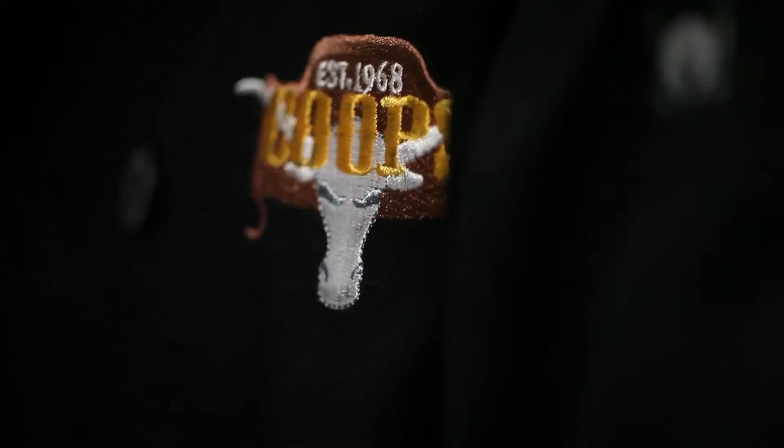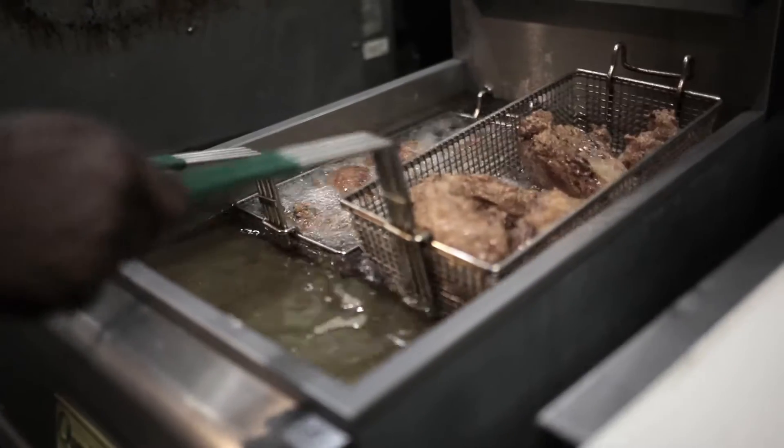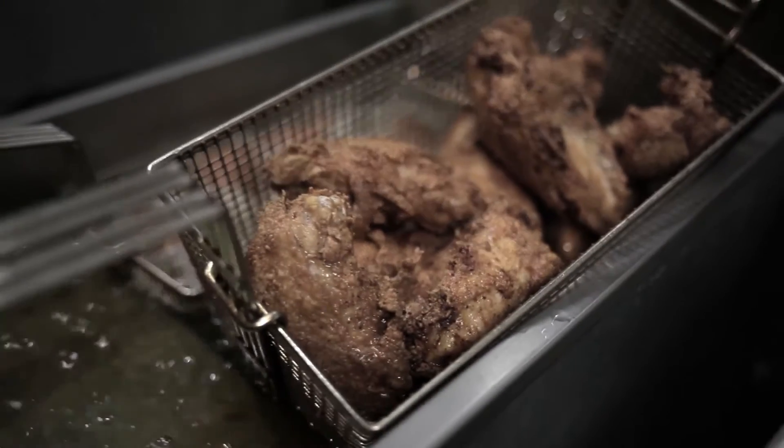Fried chicken, man — it's simple, but it's something that everybody just can't do. A nice flour batter, a little buttermilk batter to go with it, you mix them together, fry it till it's golden crispy, make sure it's done in the middle, and watch everybody enjoy the good food.